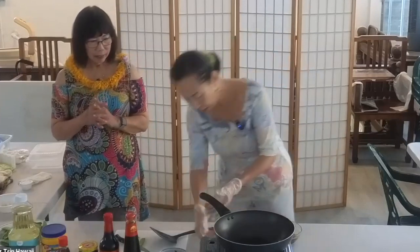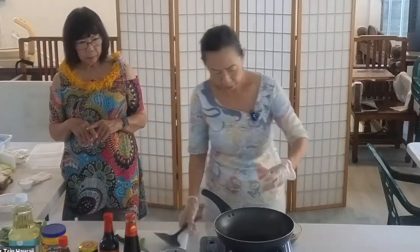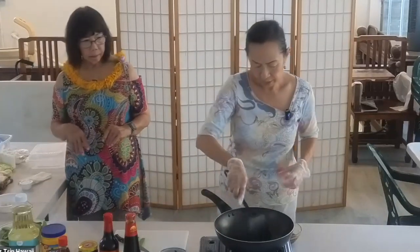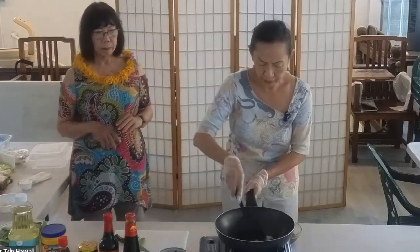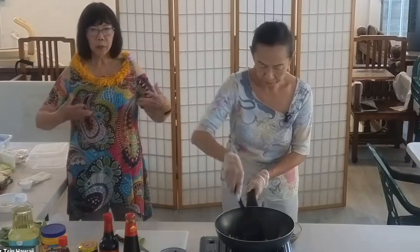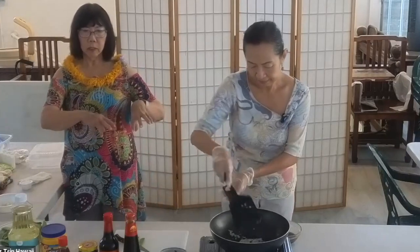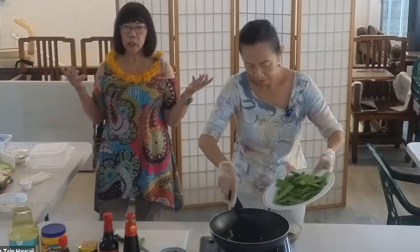I think it's a little bit heated up now. Let me put the chopped garlic in first. We're going to stir-fry it for a few seconds until it's fragrant. You want to draw the flavor out of the garlic and the oil. We use a lot of garlic in Asian dishes.